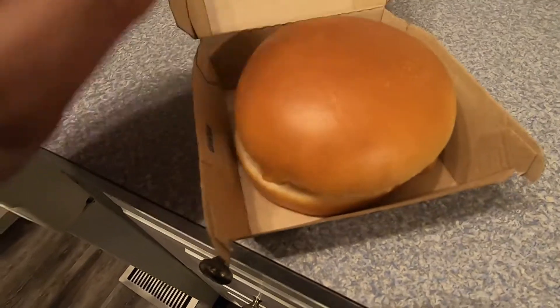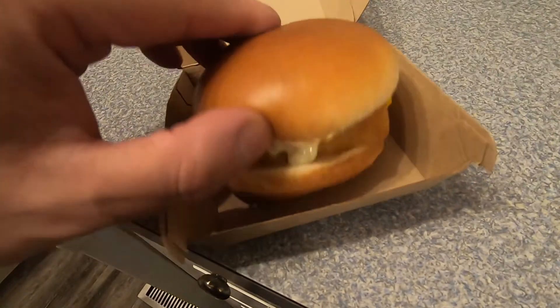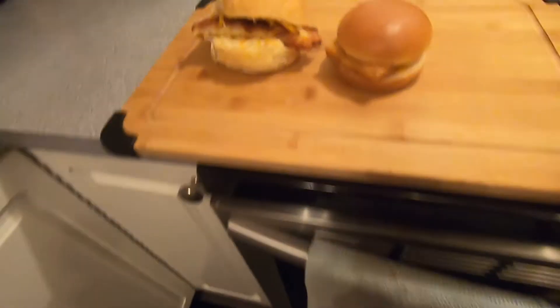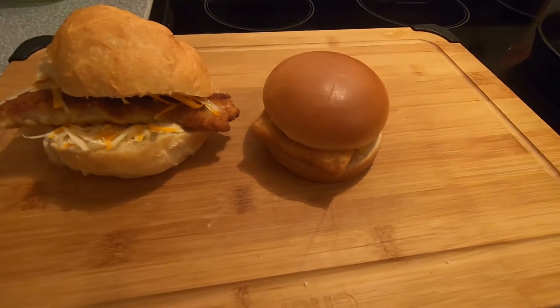That steamed bun, man, it actually looks pretty damn good. Right on, right on, ooh baby, look at these.